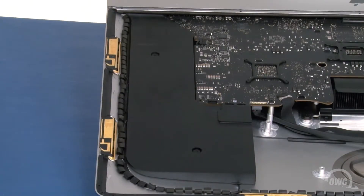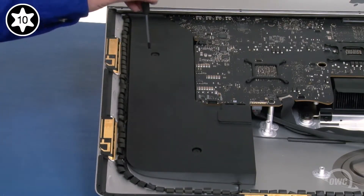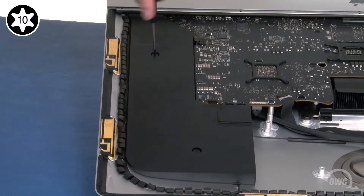Next, we need to remove the right side speaker out of the way. Loosen these two Torx T10 screws and you should be able to move the speaker over like you did the other one.